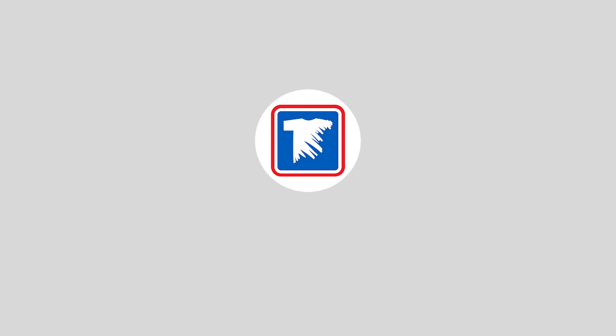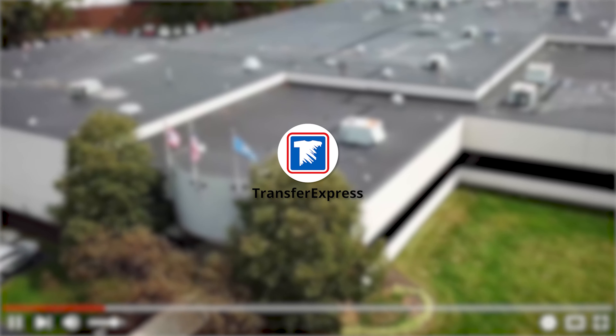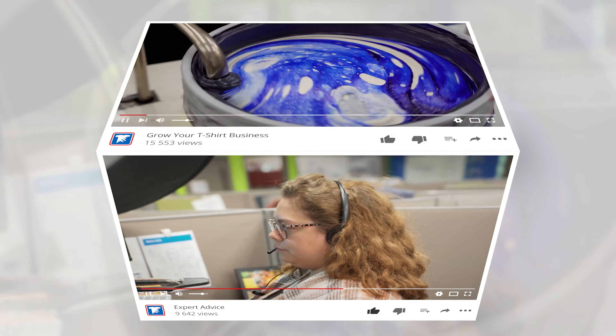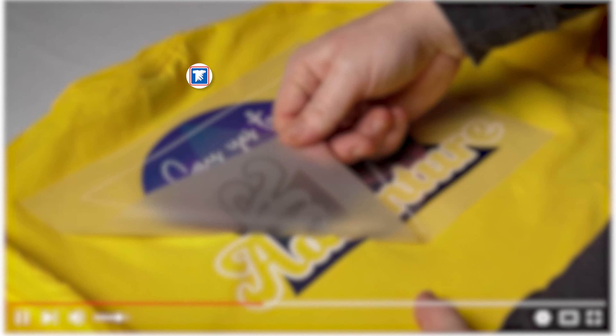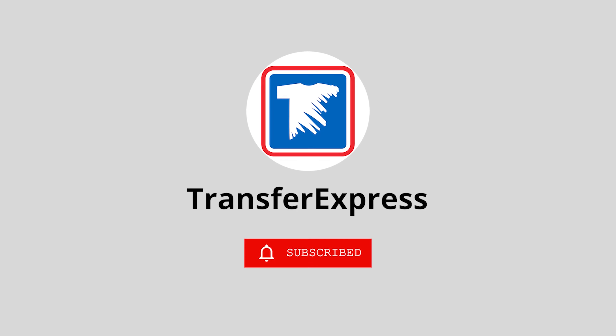Hey friends, Dave here at Transfer Express, and today we are talking all about shipping t-shirts. We're going to chat about how you can package your t-shirts for the lightest weight and lowest price, and then we're going to touch on some of the features that you should look for when you're shopping around for a shipping service that's going to work for you and your t-shirt business. Let's get ship done.